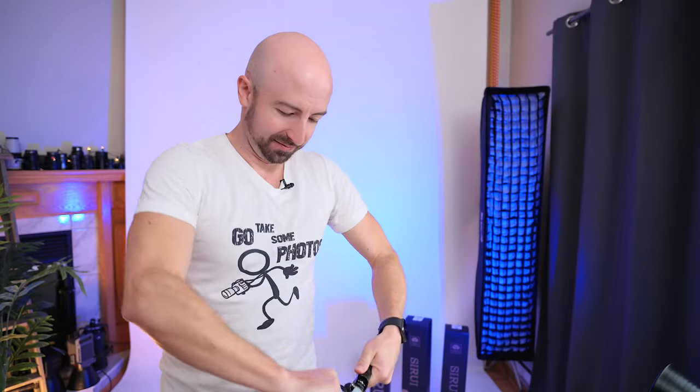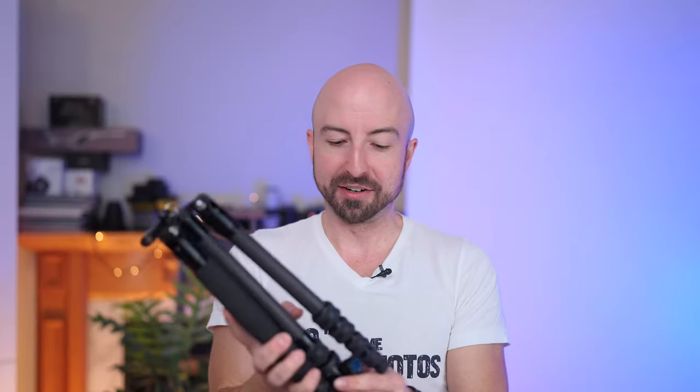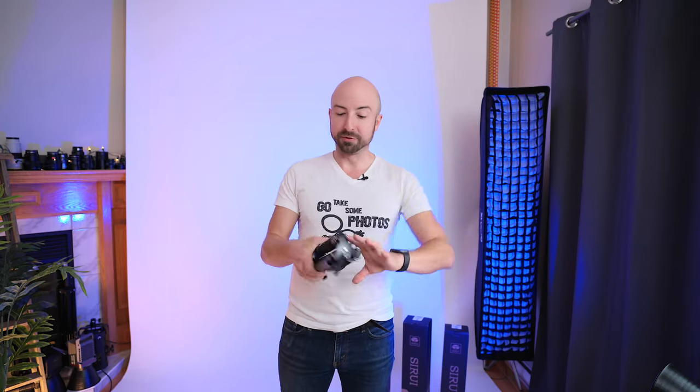Hey, it's Wes, and today we are taking a look at the cutest little tripod. This little guy right here is the C-Ray Traveler 5C. We're going to get in deep, get some numbers and see exactly how this stacks up, starting with, as always, the build quality.